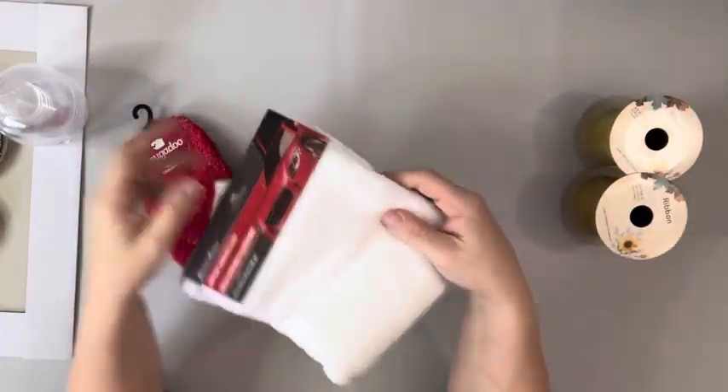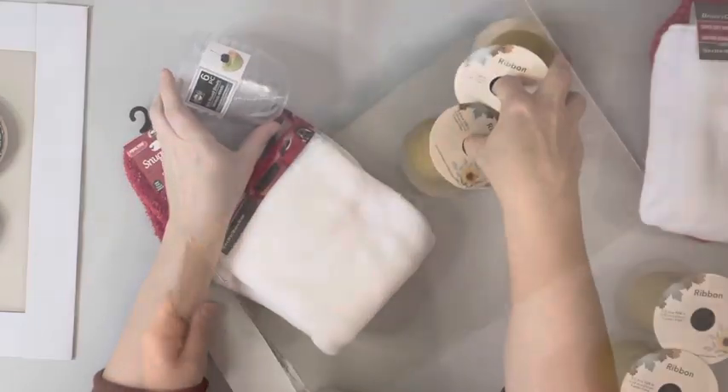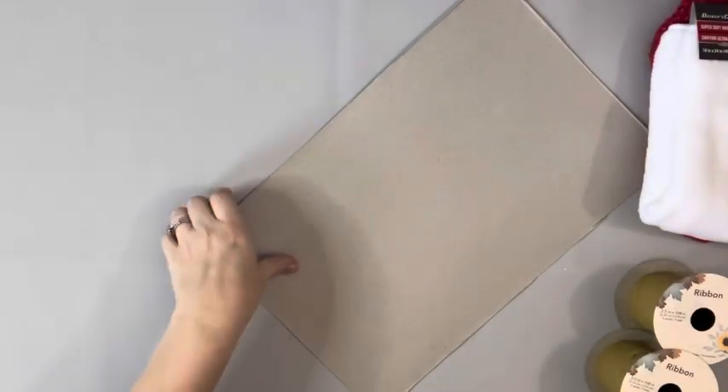Hey guys, it's Beth. Today I'll be using these socks and microfiber cloth little bowls from Dollar Tree and some empty spools of ribbon.